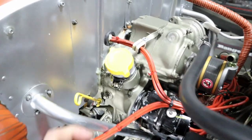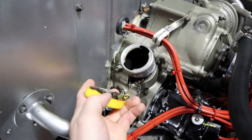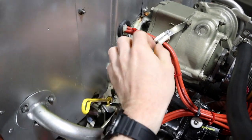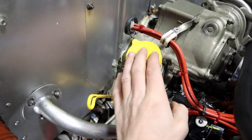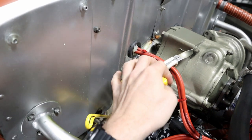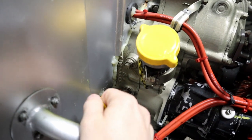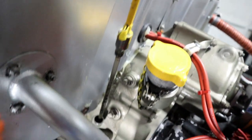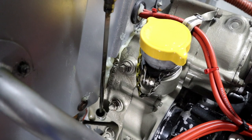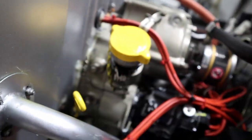Here is our oil cap — this is where you put your oil in. Make sure this is on and tight, because if you leave that off and the engine's running during your flight it's going to blow a bunch of oil out. And here is our dipstick for checking your oil quantity. It's showing right about six quarts. Make sure the dipstick is in and snug as well.